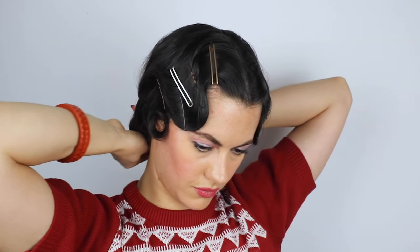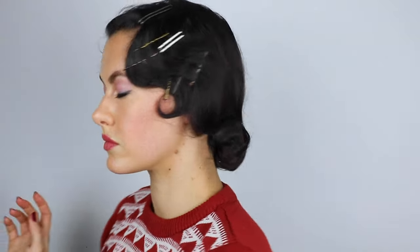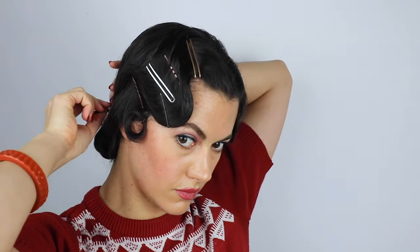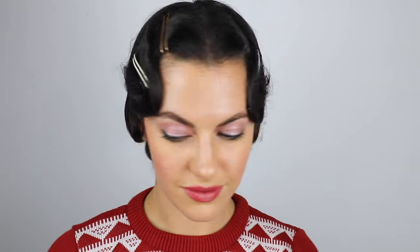Once it's sitting how I like, I pop some u-shaped bobby pins in again just to anchor everything and get any stray loops out of the way. Then once again I spray it all down so it doesn't go anywhere. Try to smooth down any flyaways as you go, and anything that continues to stick out, bobby pin it down. Don't forget to spray underneath that bun so nothing rolls out while you're heading out.